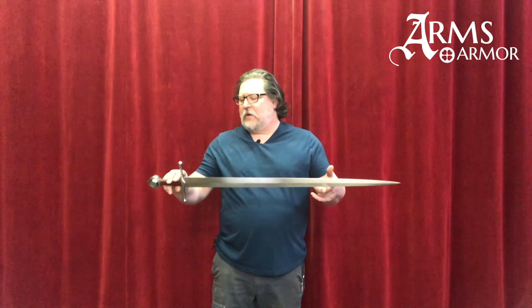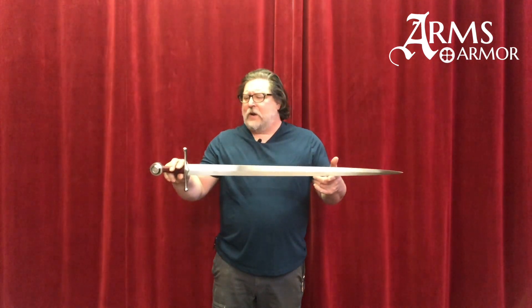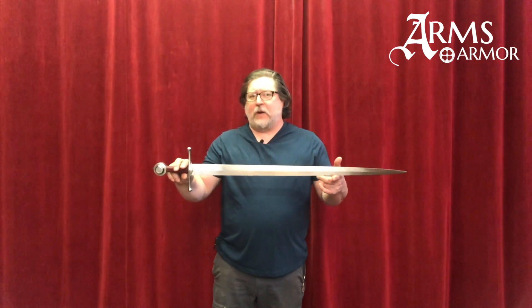Hi everybody, Craig here from Arms & Armor. Today we're going to look at our 4Nova sword. The original of this piece is in a private collection, and it's a piece we decided to replicate because we wanted to look at a couple aspects of this sword.